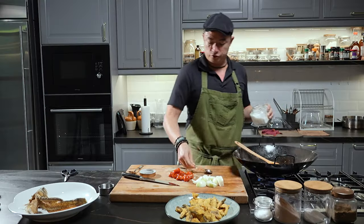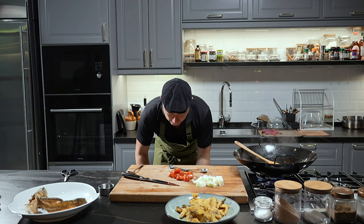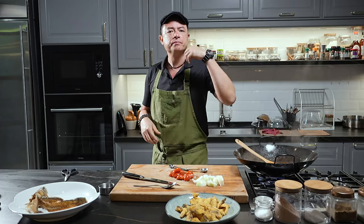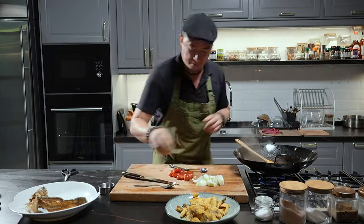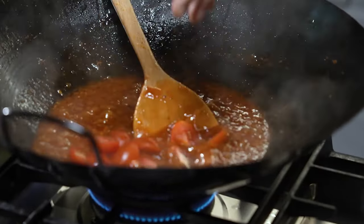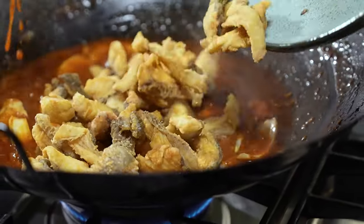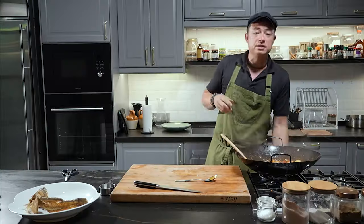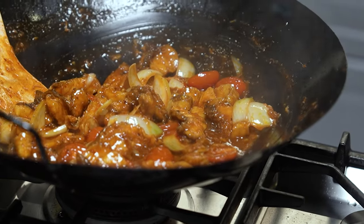I'm going in with about a tablespoon and a half of sugar and two tablespoons of vinegar. You want to cook off the vinegar, so allow it to simmer for about five minutes. Give it a little taste — nice, you can taste the sour, the sweet, the spicy at the back of the throat, and all the aromatics going on. A pinch more salt, then we're going in with the condiments — the tomatoes and onions. Now we're going in with the fish. Once the fish goes in, toss it around. Once the fish is in, turn off the heat and you're ready to serve. You don't want to keep the fish in there too long because you don't want it to go soggy.